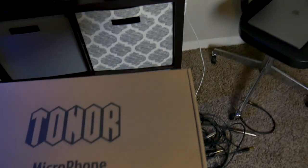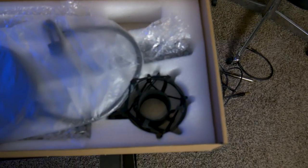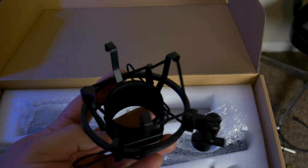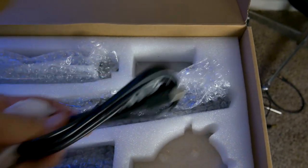So no fancy case or anything, just a cardboard box. Inside there's some instructions, a windscreen, and an included pop filter. There's also a shock mount that will connect to any standard microphone stand adapter, and an included USB-A to USB-B cable.